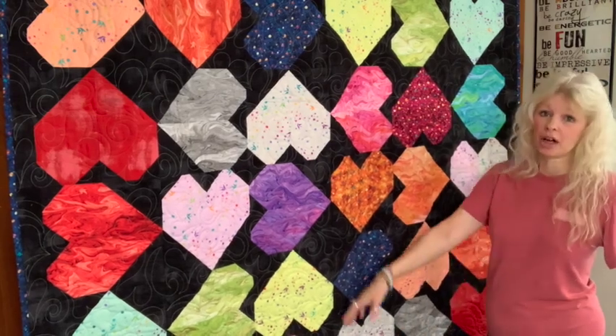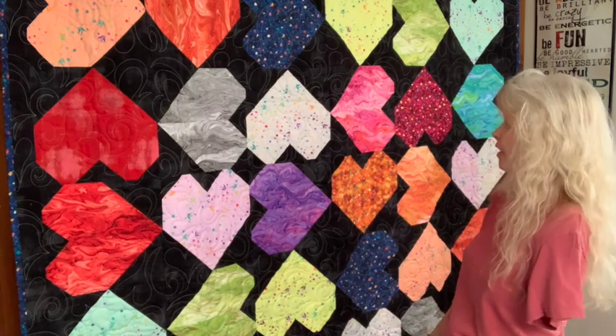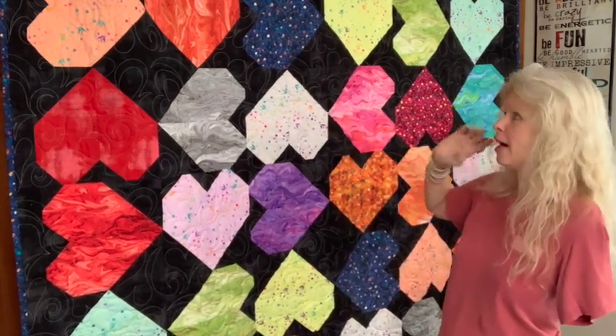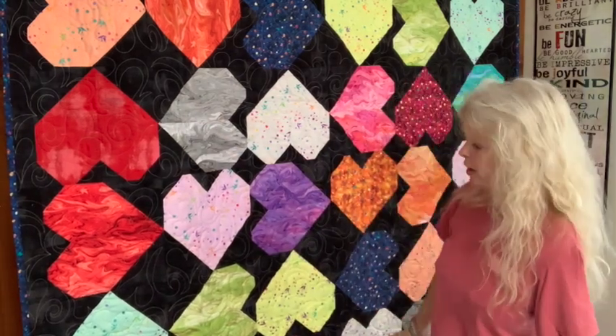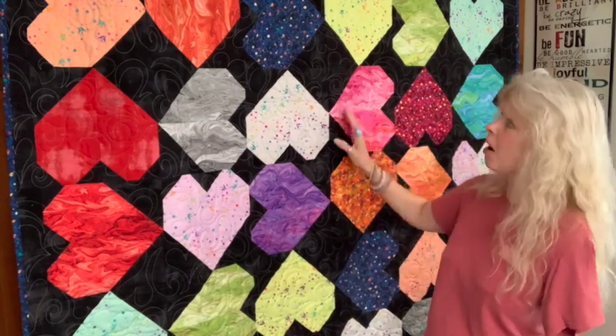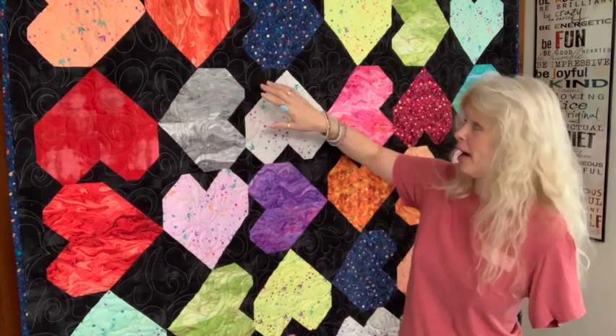It just fits this quilt. As you can kind of see, this is very colorful and it just turned out great. I'm so happy with it. The thread I chose was a gray — I didn't want any kind of colored thread because I didn't want it to take away from my colorful hearts here. The gray is nice and neutral and went over all the hearts really nicely, but it really shows nicely in the black grunge background.